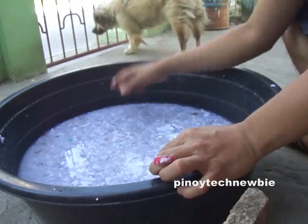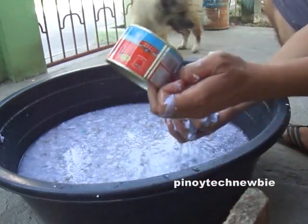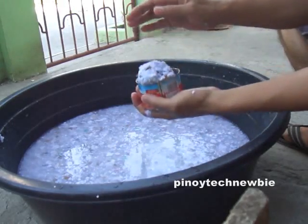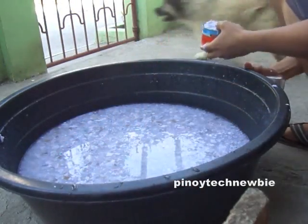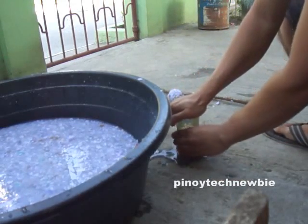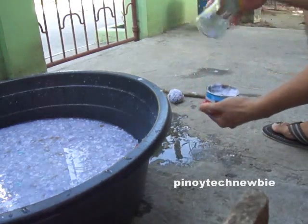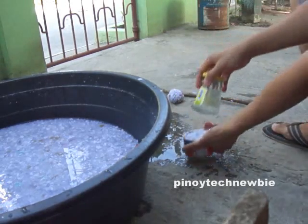Or you can use a mold just like this one. Do the same inside of it and use a presser — put it inside the mold and use the presser to compress it.